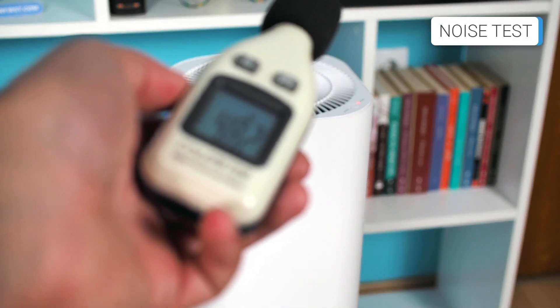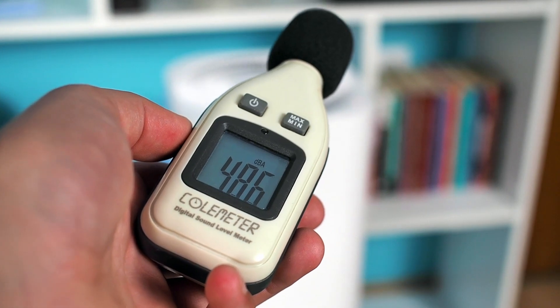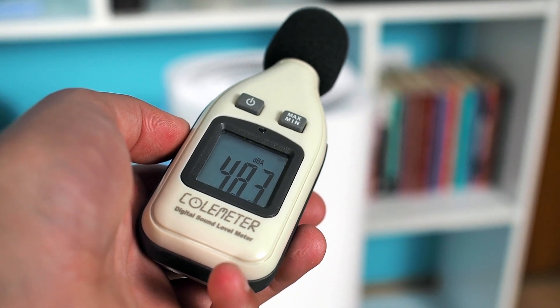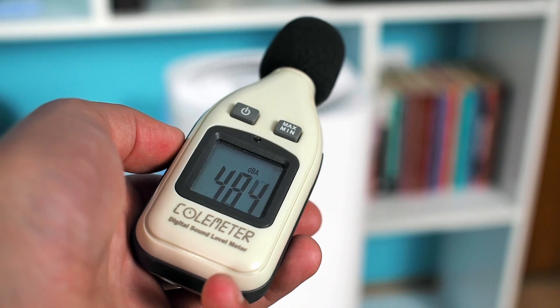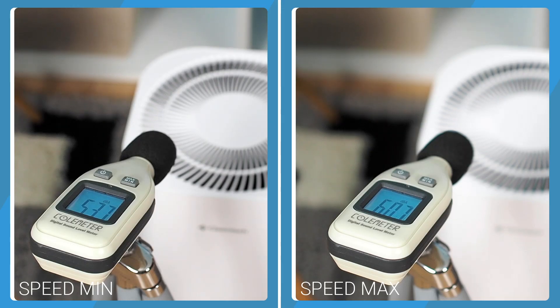As the Cleantech has only two speeds, you don't have many options to adjust which speed's noise suits you best. The device does not have a sleep mode and is slightly louder than expected at the lower speed. At maximum speed, it is rated about average and even quieter than some competing devices. In min mode, the Cleantech produces a sound of 53.6 dBA, and in max mode, it has a sound of 60.7 dBA.